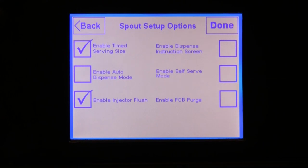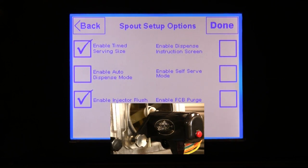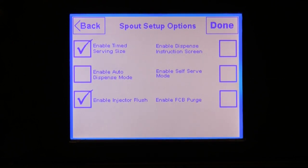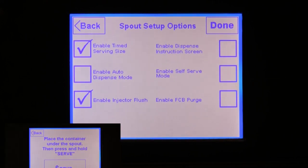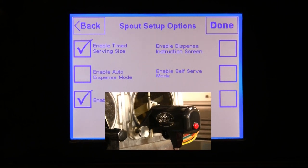The Enable Auto Dispense Mode button can be selected if you have a frozen beverage unit attached to the touchscreen. However, it should only be enabled if you are dispensing FCB — frozen carbonated beverage — and have the optional automatic dispense system attached to the draw spout. If you are not dispensing FCB product, or if you do not have this automatic dispense feature on your spout, do not select this option. When enabled, this option will automatically dispense product when either a serve button is pressed on the touchscreen, or the red button is pressed on the automatic dispense mechanism on the draw spout.